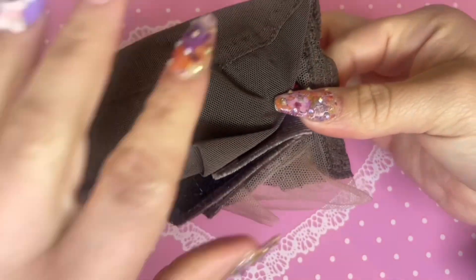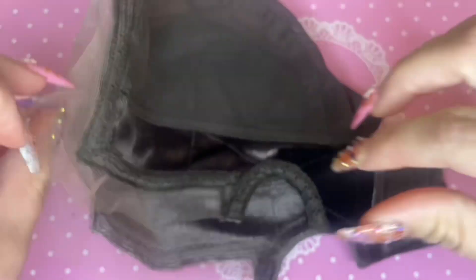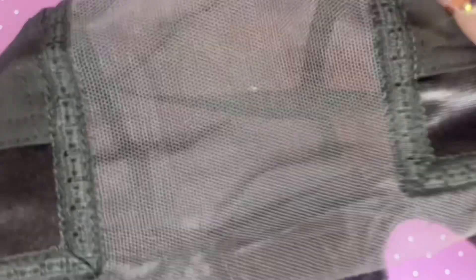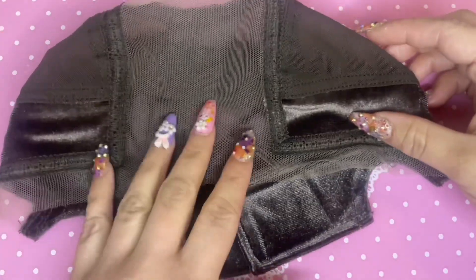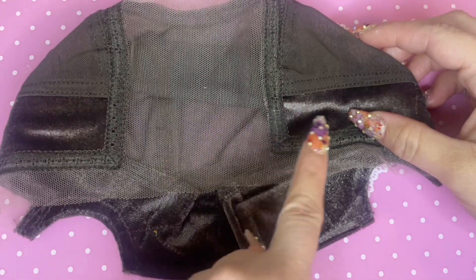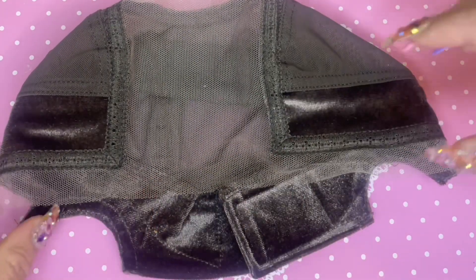I am going to be testing the wig cap out on two different wigs today. One of them is from Temu — I reviewed this wig in a Temu wig haul a while ago, and I also wore this wig for Easter, so I have a lot of experience with its texture, material, how it lasts, and how it wears. It is a little bit big on me, so that's something to keep in mind. I am going to speak about the pros and the cons of the wig cap.